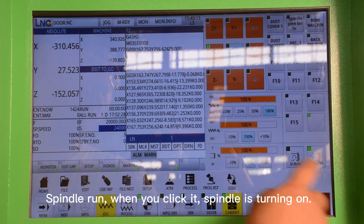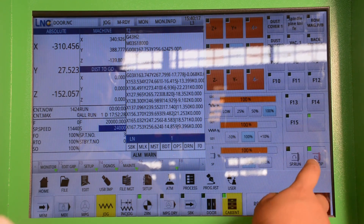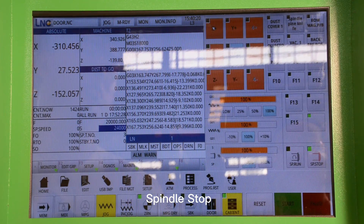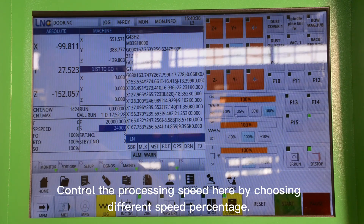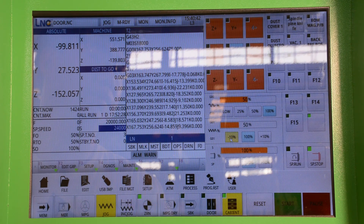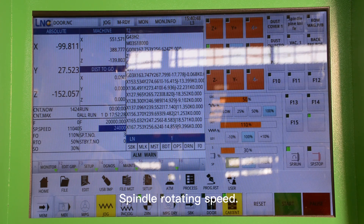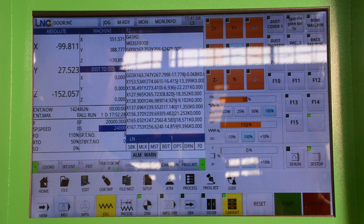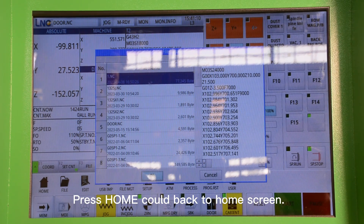This is the Spindle Run button — when we click it, the spindle turns on. This one is Spindle Stop — when we press it, the spindle will stop rotating. The processing speed can be controlled by choosing different speed levels. This shows the speed rate of processing, and this one is the spindle rotating speed. Home means back to the home screen.